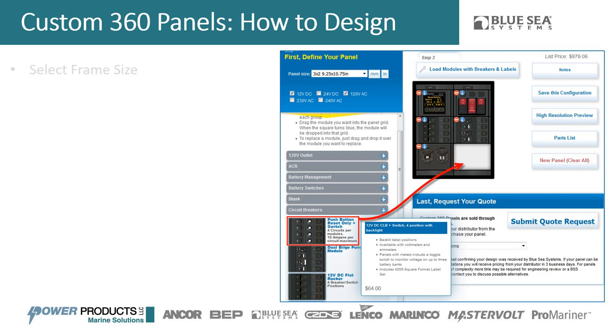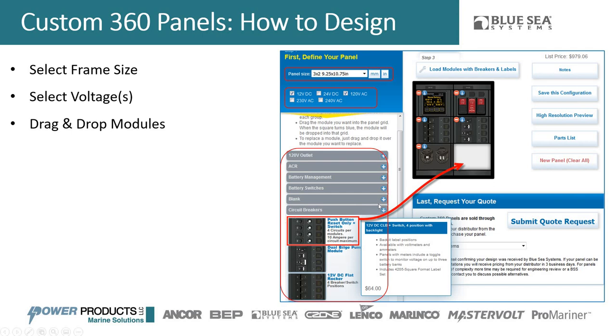Let me walk through the process in slightly more detail. First you select a frame size — by selecting it, that defines how many modules you have available. Next you select voltages; in this example we selected 12 volts DC and 120 volts AC, which pre-populates the modules with those voltages so you're only seeing what you can actually use. Then you take the different modules you want — here in the circuit breaker section you can drag a patch of CLB circuit breakers and toggle switches into the frame in the location you want.